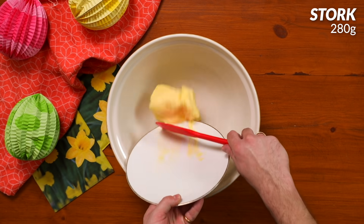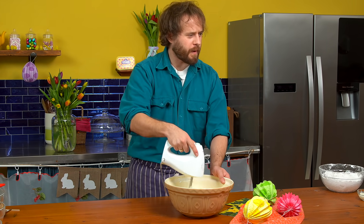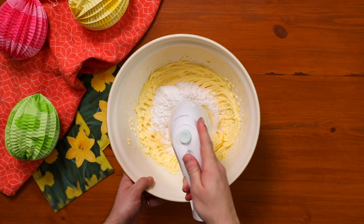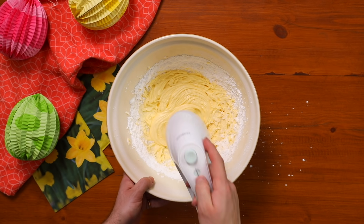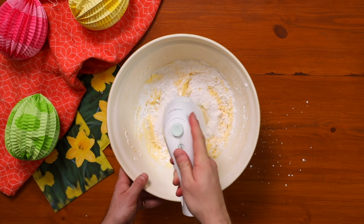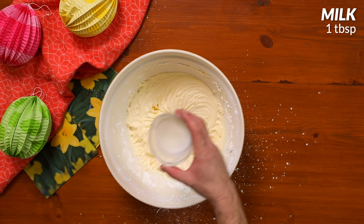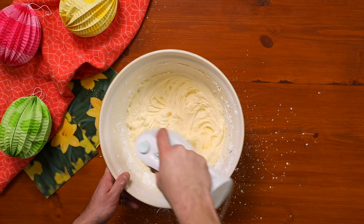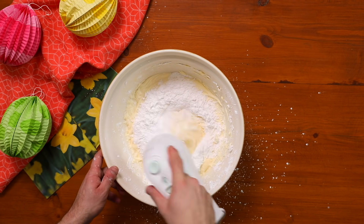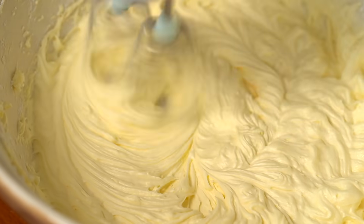Hello again to the ever versatile Stork. This time it's going in our icing. We're creaming it again and then adding icing sugar a spoonful at a time slowly but surely to minimize the dreaded sugar clouds and stop it from splitting. If the icing looks a little bit thick then just add a splash of water and proceed until you've got a nice icing consistency, then split it into three bowls.